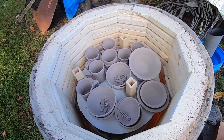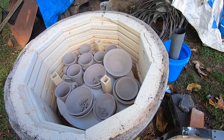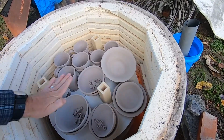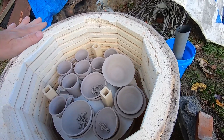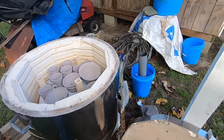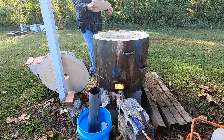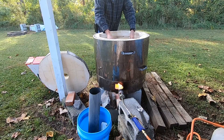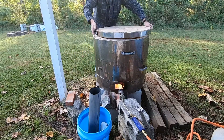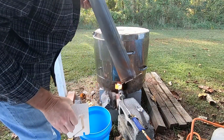I've got this all loaded up. I need to get my pyrometer and get that plugged in, then I'm going to put the lid on. I'm also going to put another kiln shelf on top just to hold the heat in once the lid's on — it kind of makes a little barrier, or I guess you'd call it a baffle.